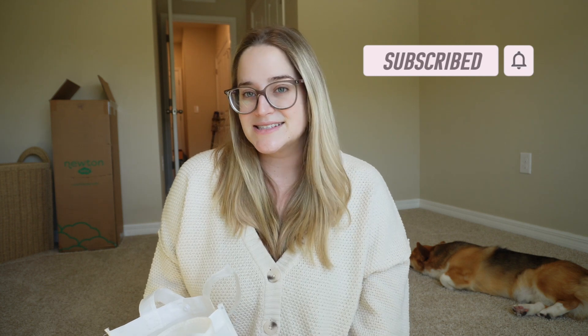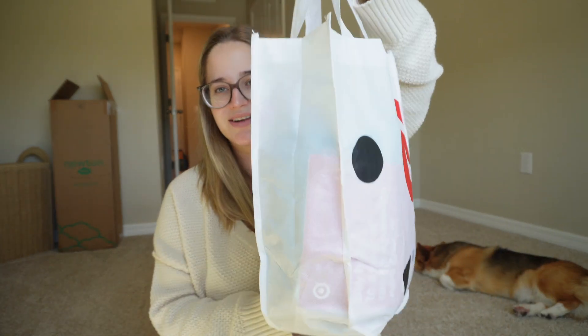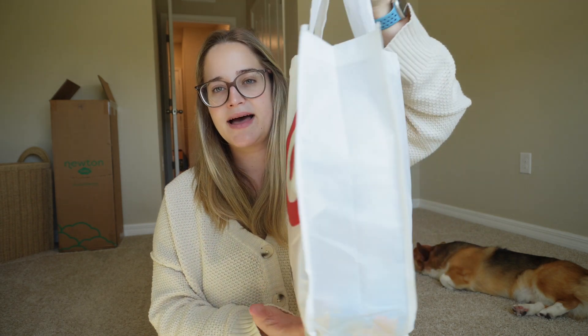If you are new here, please consider subscribing to my channel — I would greatly appreciate it. And let's get into the video! So obviously, as you can tell, the bag comes in this really cute Target dog bag that you can reuse. It does button up.